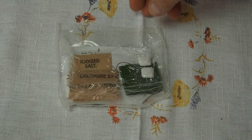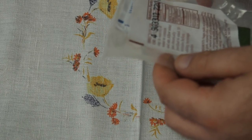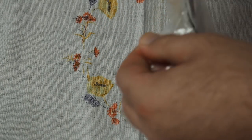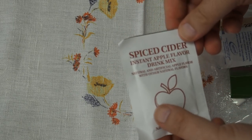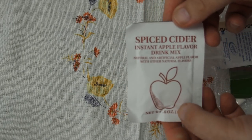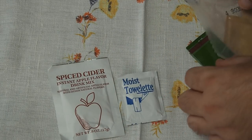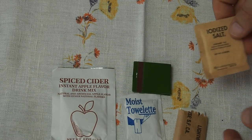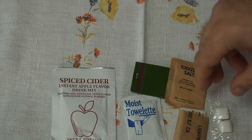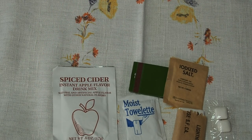Just a short look at the accessory pack — I have, I think also for the first time, a spiced cider drink. Moist towelette, toilet paper, salt, chiclets, and this has a distinct smell.